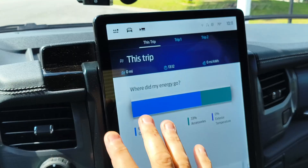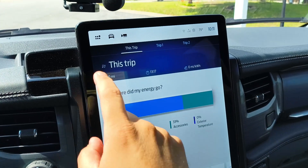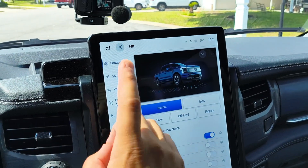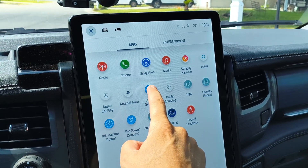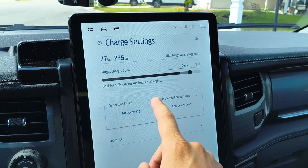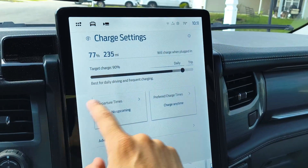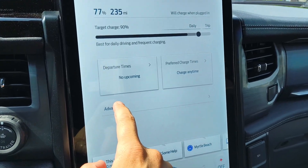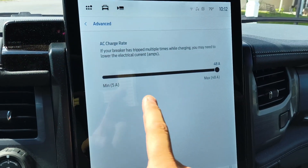It's just as easy to get to this setting from inside the F-150 Lightning, or if you have a Mach-E. You might think to go into the settings menu, but it's actually not there. You have to go into the charge settings menu and click on that. Once you click charge settings, you'll see a menu where you can adjust your charging target, departure times, and charge times. Then there's an advanced menu, and when you click on that, you'll see the adjustment for AC charge rate.